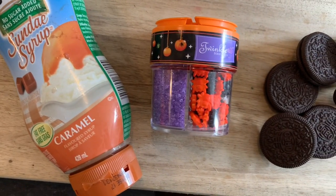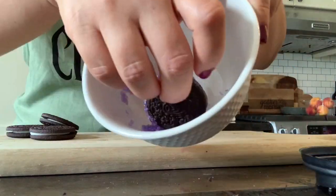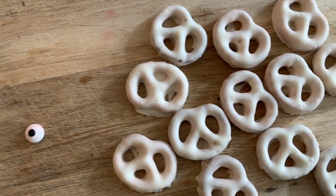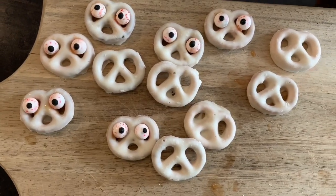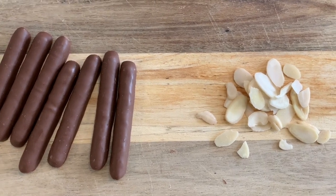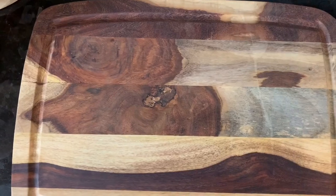The next treat is super simple — you just need Oreos, sprinkles, and caramel sauce. Put caramel sauce on the outside of the Oreo, dip it in the sprinkles, and you have a really fancy Oreo cookie — this was actually a kids' favorite! Next, little ghosts: take yogurt-covered pretzels and edible eyes, dip in caramel sauce, and it makes the perfect ghost. Finally, for chocolate fingers: take chocolate-covered cookies, use caramel sauce to stick almond slices on top, and they look like little chocolate fingers — perfect for Halloween!